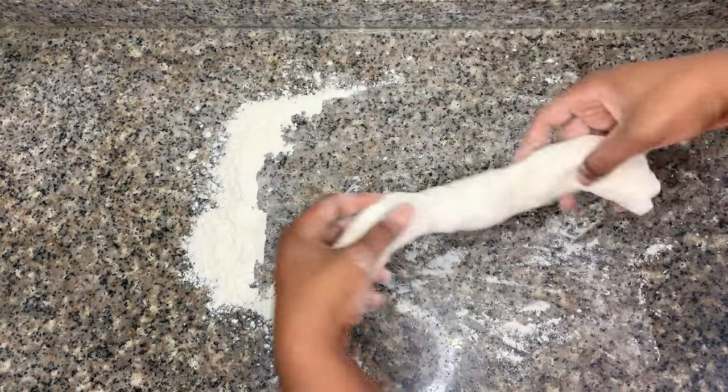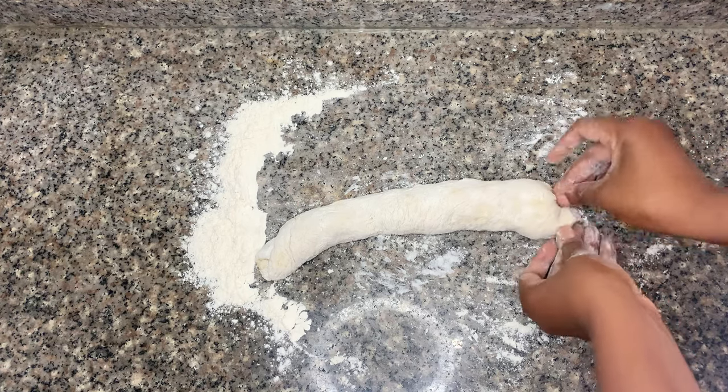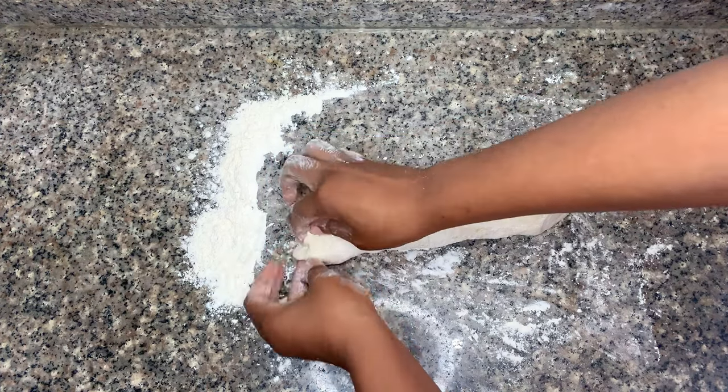Now I'm going to tuck in the ends of the dough — just pinch and tuck, pinch and tuck. Not a big deal, just to make sure your dough looks pretty.